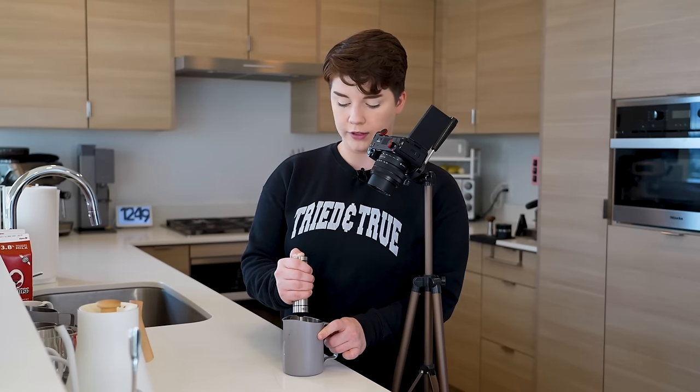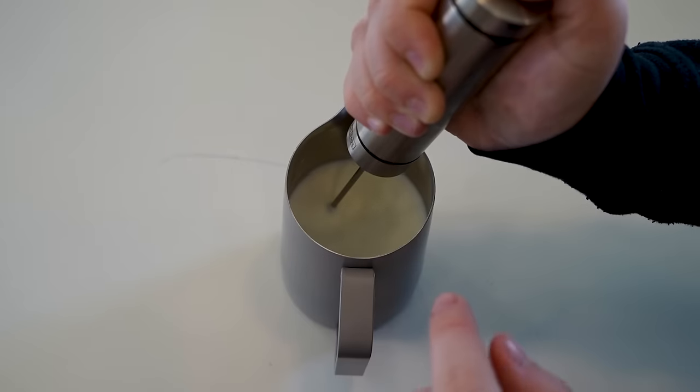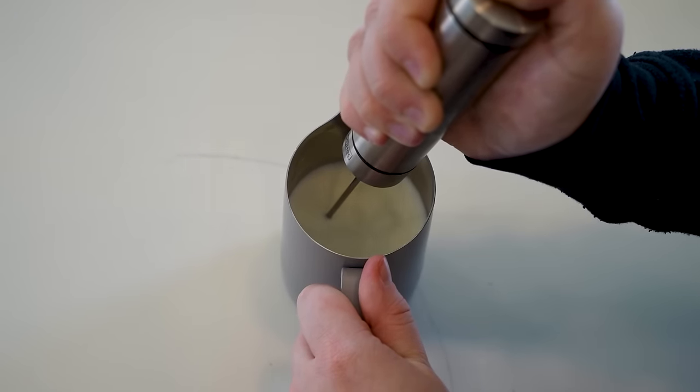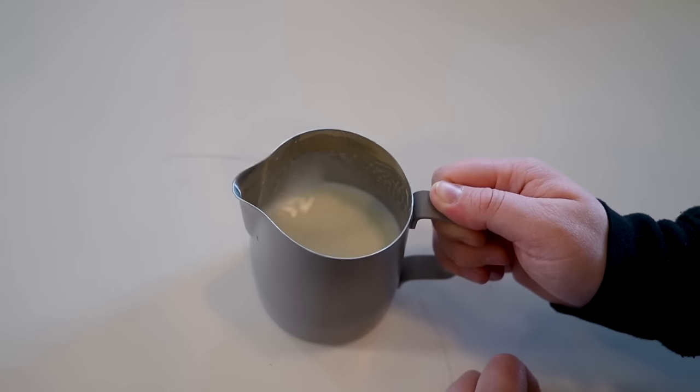I'm doing this in very small batches, not grabbing too much air at once — just little tiny paper tears. After I see the milk start to rise in volume, I push the frother down closer to the bottom and stop bringing it to the surface, so no more air is being incorporated. You'll notice the whirlpool spinning in the center, distributing all that air at the top throughout everything else. I recommend swirling until there are no more visible bubbles on top — once it looks glossy and clean, you're done. Ideally you have milk with a nice glossy texture and no big bubbles.